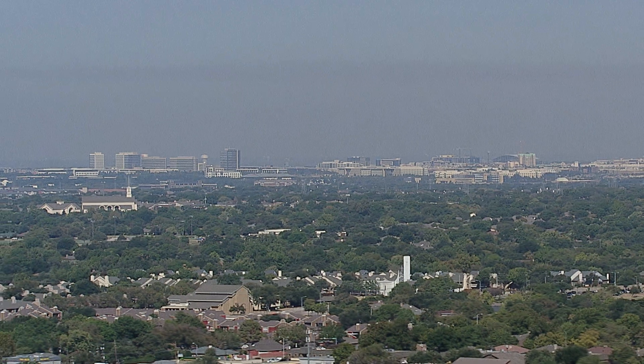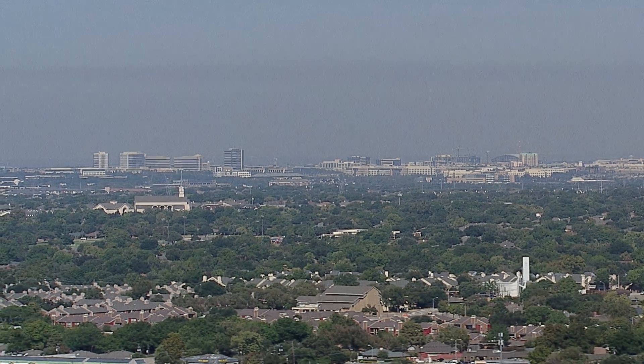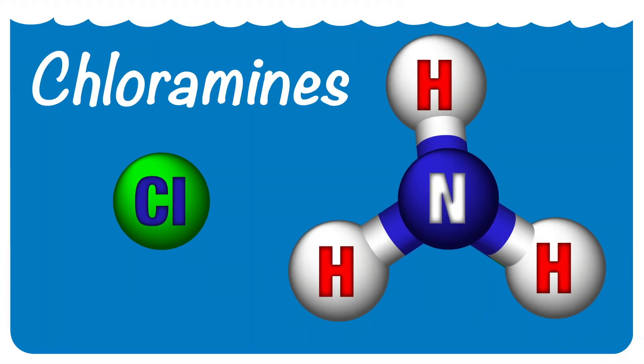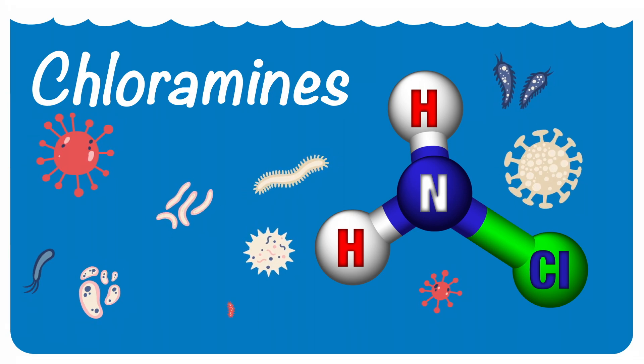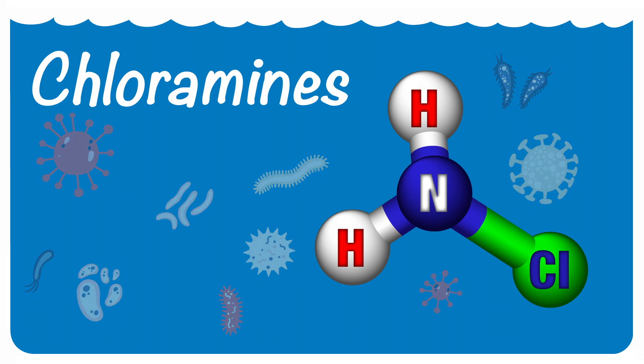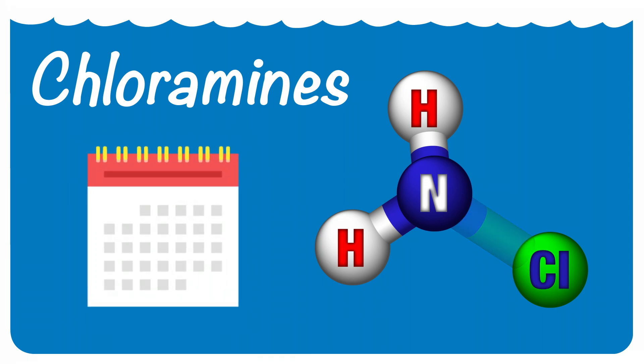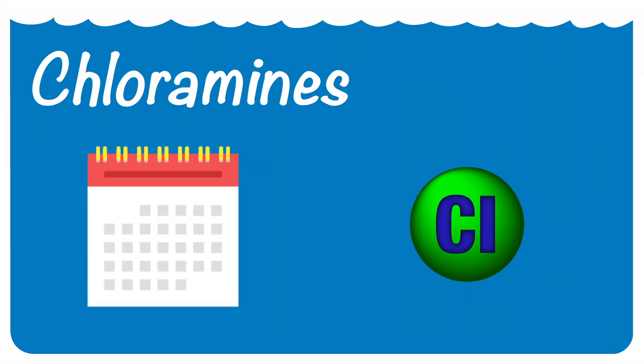Many of you want to know what chlorine maintenance is and why it's needed. In Plano, we get our water from the North Texas Municipal Water District, and they use chloramines to disinfect our water supply — they've been doing this for over 10 years. Chloramines are a mixture of chlorine and ammonia, and they're effective because they prevent bacteria from growing as water travels throughout the system. Chlorine maintenance is a period of about one month where the water district discontinues the use of ammonia and only uses chlorine.